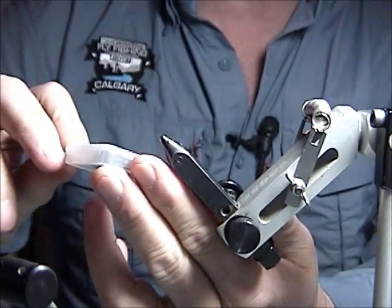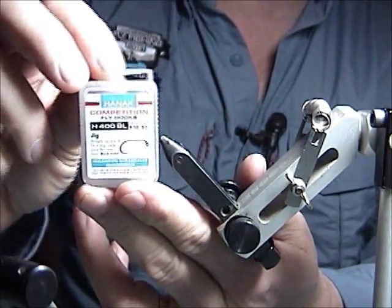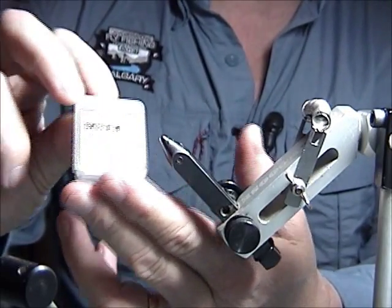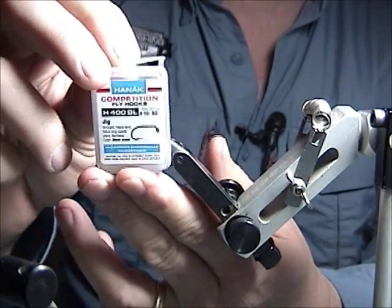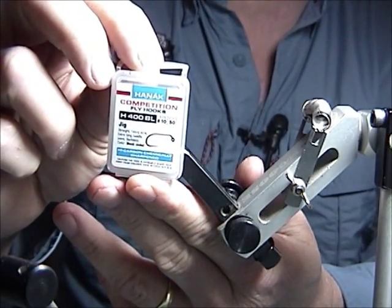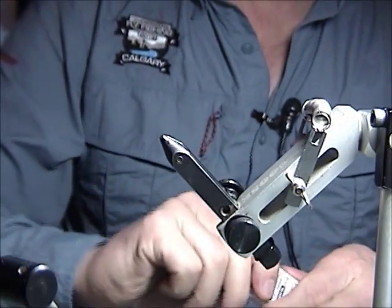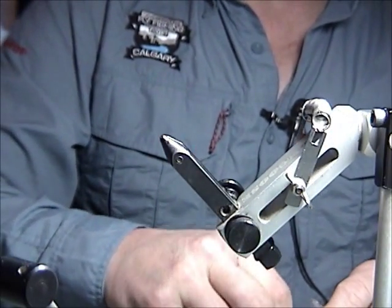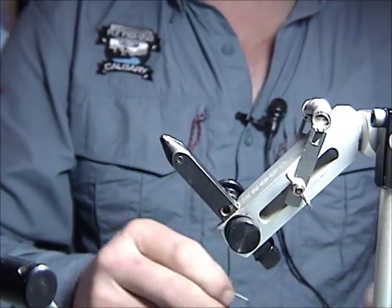The hook I'm going to use for this one is the Hanuk Competition H400BL — it's barbless, size 10. They do make these hooks with the curved-up point as well; I think it's the 450 if you want that curved-up point.